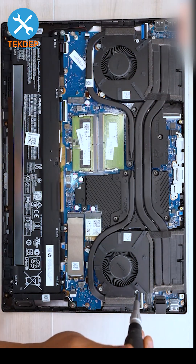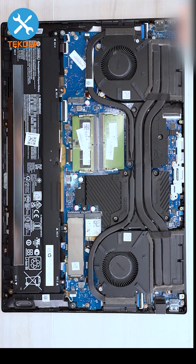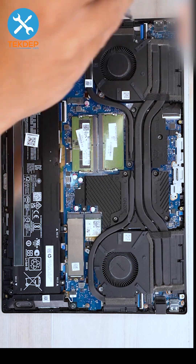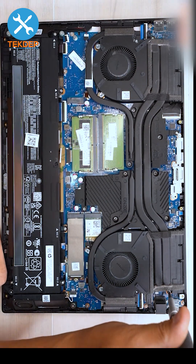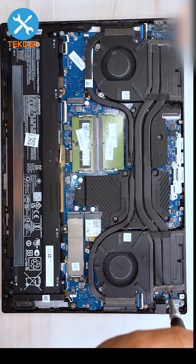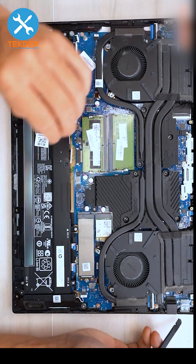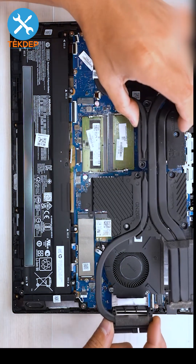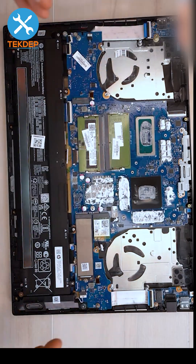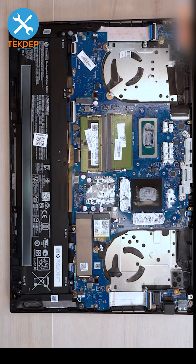Now we're going to remove the screws that hold the fans into the case and also the heat sink. There is a screw up here on the top left for the heat pipe, as well as one on the top right — this one is more for the heat fins, not the pipes — but we'll go ahead and remove those in this step. Now our heat sink is ready to pull out. We can unplug our fans and set these aside.